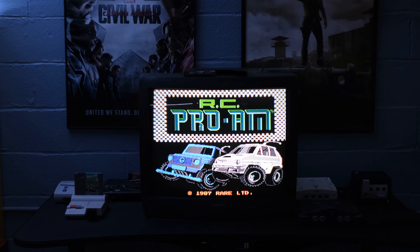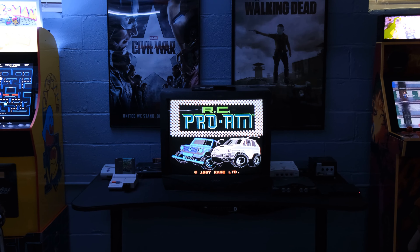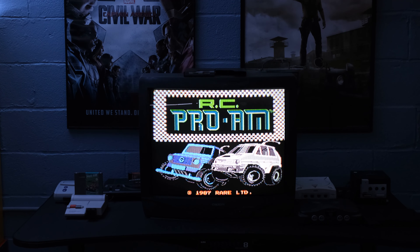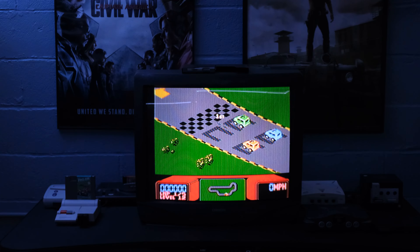Let me zoom out so you can get a better idea. We've got arcade machines on either end of the retro station, and everything is plugged into a switch at the bottom of the table. That is an Arazi gaming desk — I used to use it for PC but not anymore.